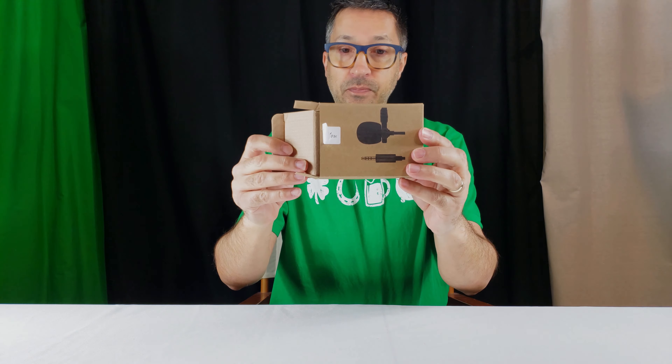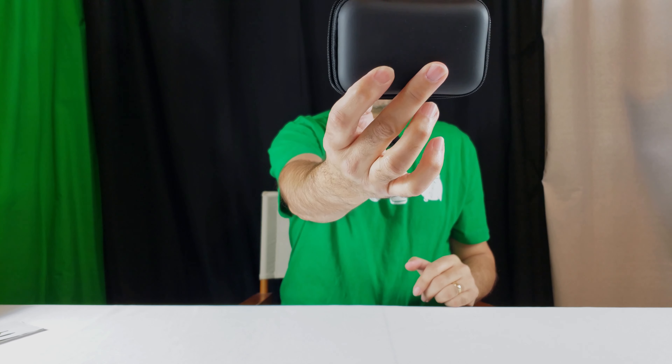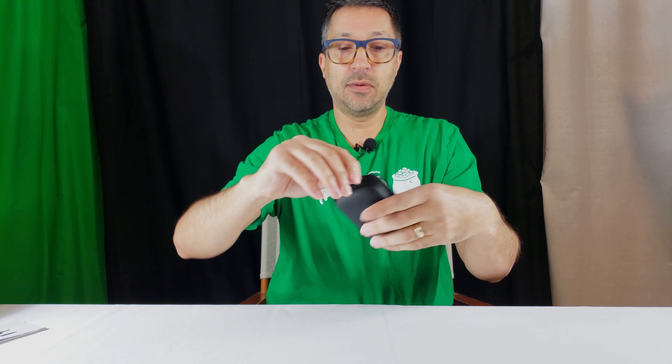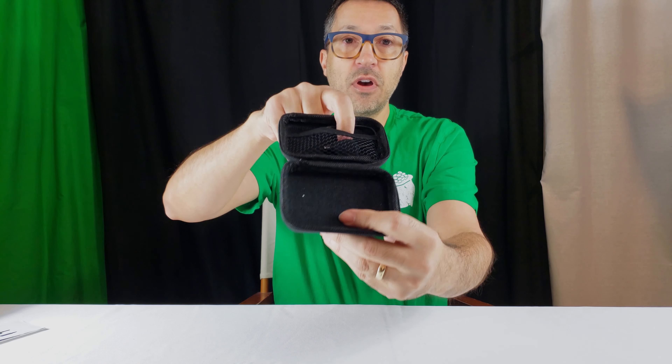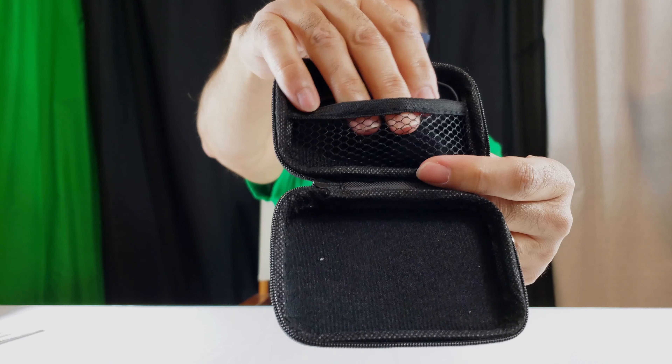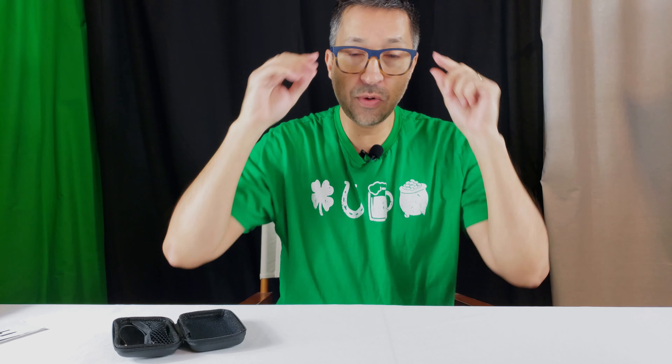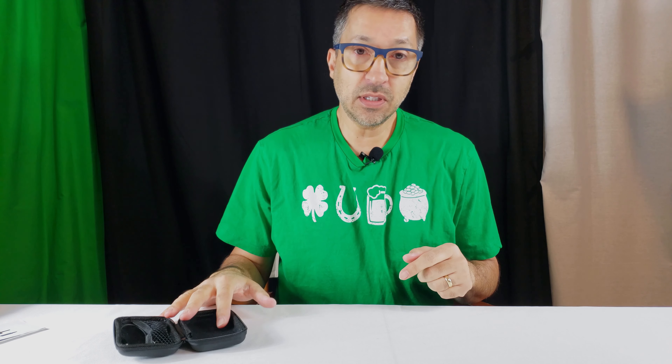It comes with a user guide, and inside the little brown box is this convenient case. It's got a nice high-quality zipper on it that feels like it'll last. Inside, you've got some felt interior and a mesh netting so you can keep your extra cords and everything tucked away nicely, and it's not going to be rattling around too much. The microphone has a cord on it that's about three feet long, and then it's got an extension cord that comes in the case, which adds about another four feet to it. So you've got about seven feet, roughly, of cord or cable to get from you to your camera. Plenty of distance for my application right here.